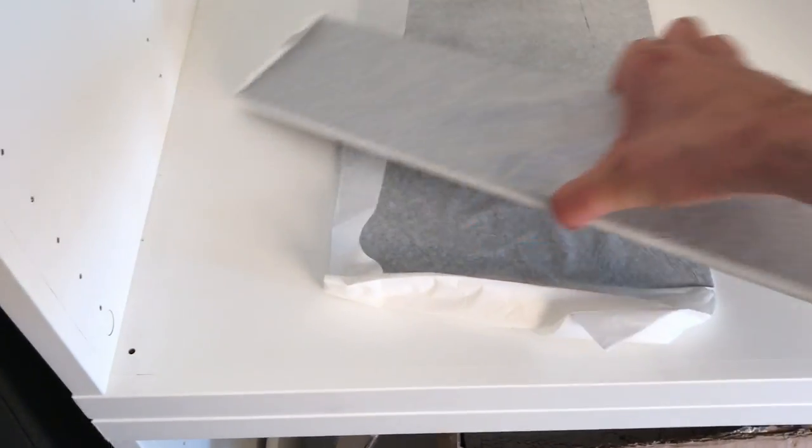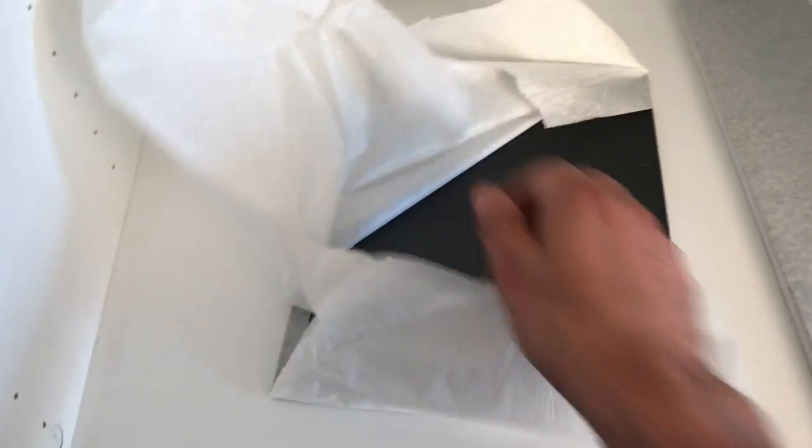Here you are witnessing the unpacking — I'm going to do this with one hand so I can see with my own eyes for the first time the design here.